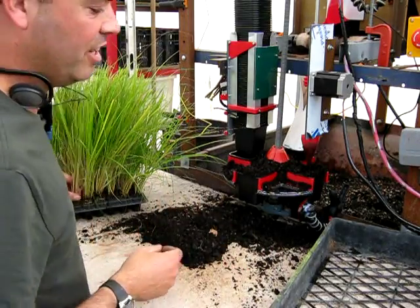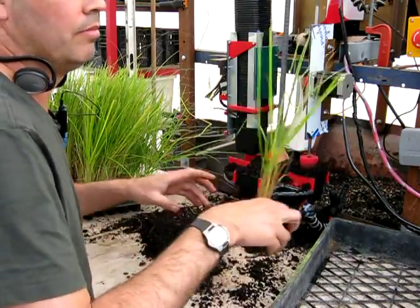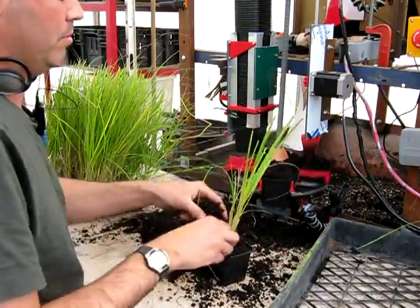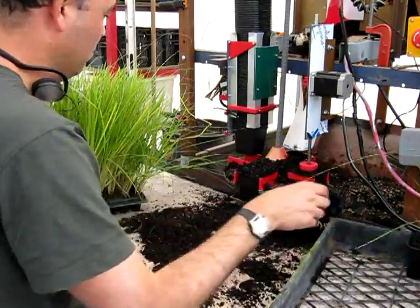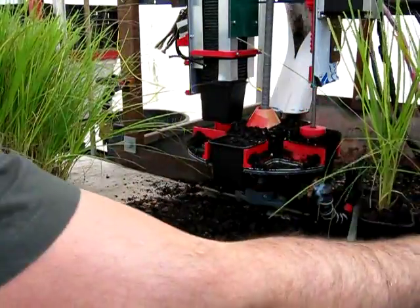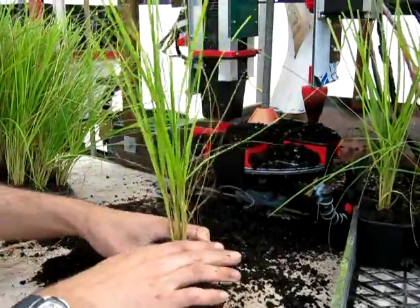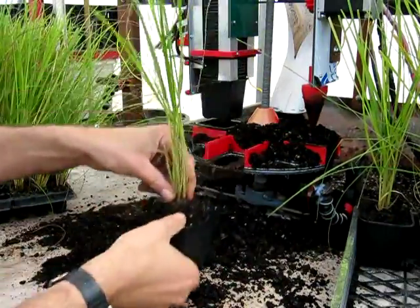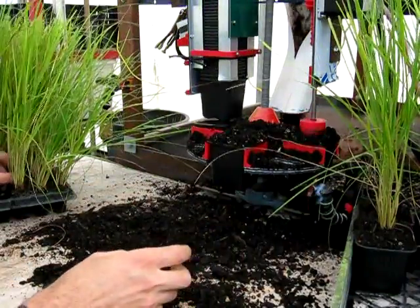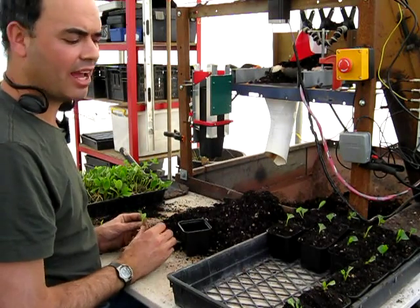And here's the machine in action. And here's the machine in a simplified form for potting out rooted cuttings.